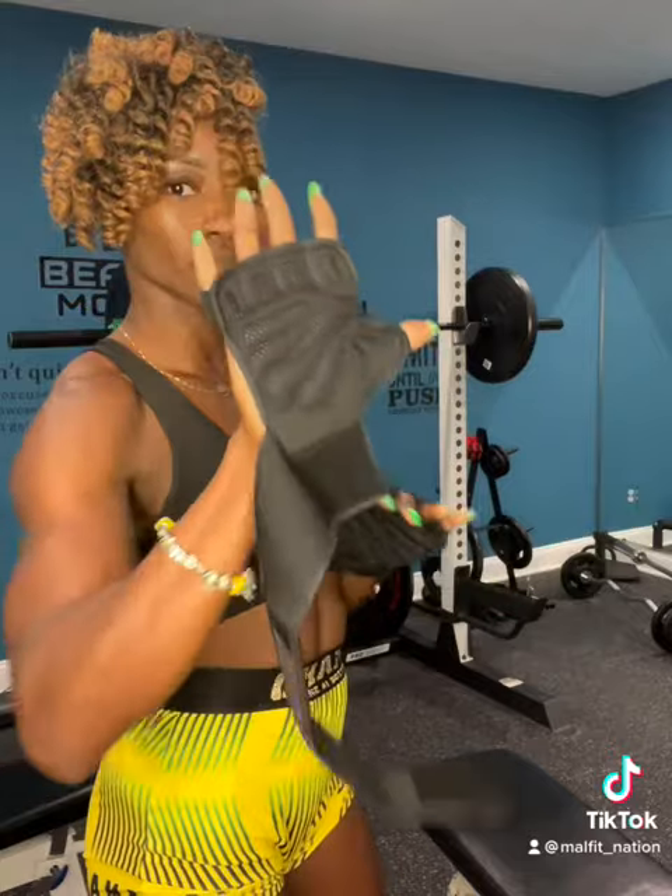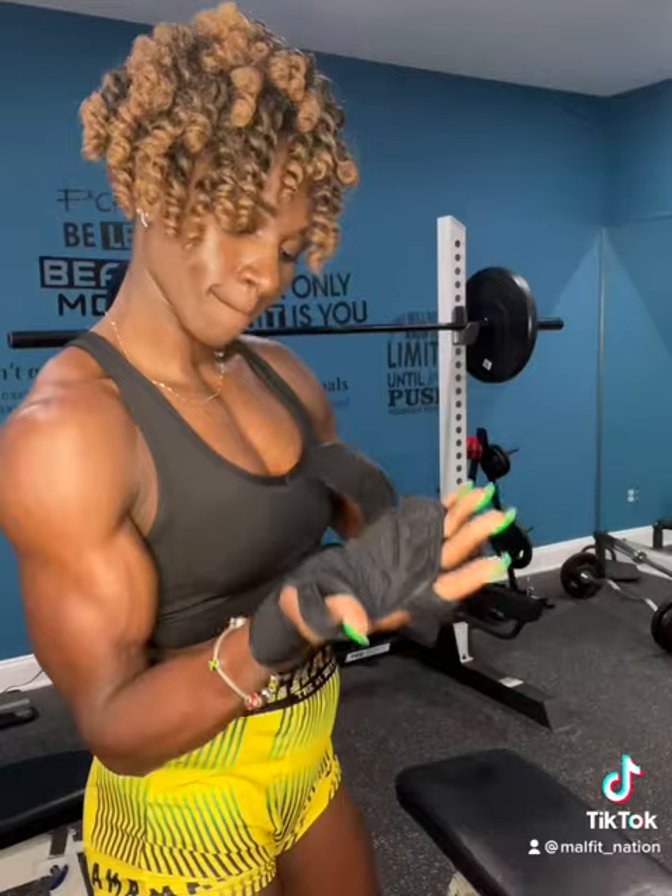The gloves are pretty simple. All you have to do is slide your fingers in and secure it around your wrist, just like I'm doing right here.